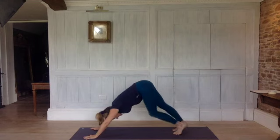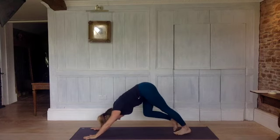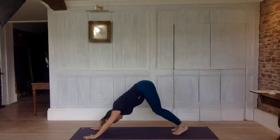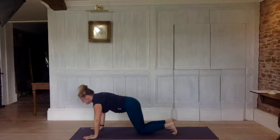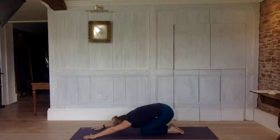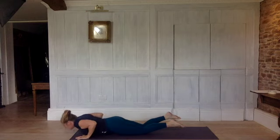Pedal your legs — downward dog is such a lovely stretch for the back of the legs, the calves, the feet. Then bend both legs, make sure your knees are pointing forwards, tail is reaching away and up, and straighten your legs as much as they straighten. Inhale, come to your knees. Exhale, sink back, bottom onto your heels. Inhale, imagine you're rolling a marble along the floor as you come forwards and up into cobra.